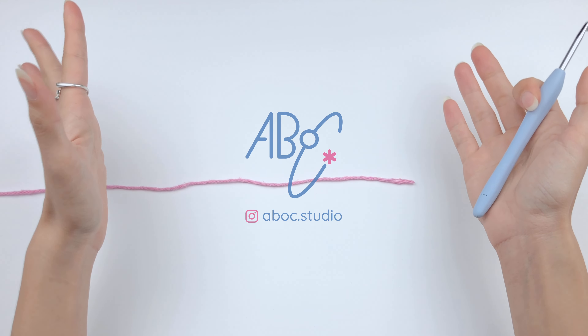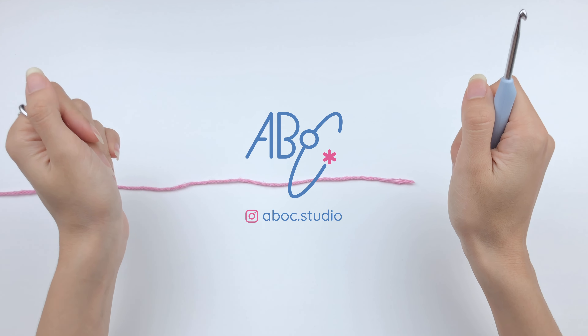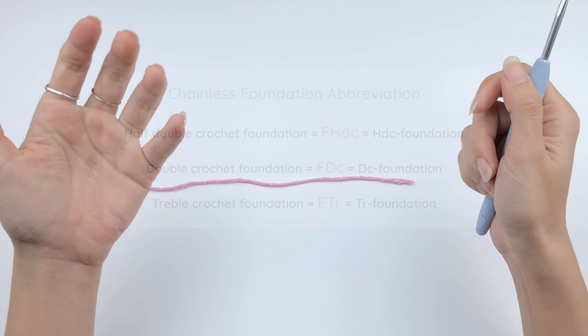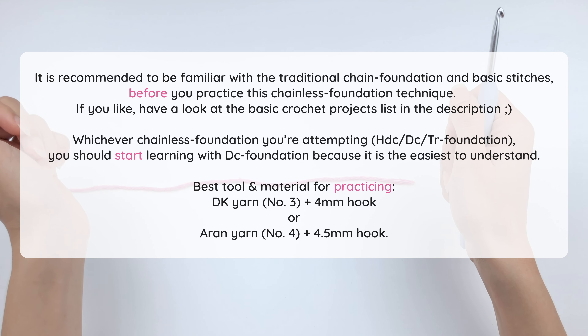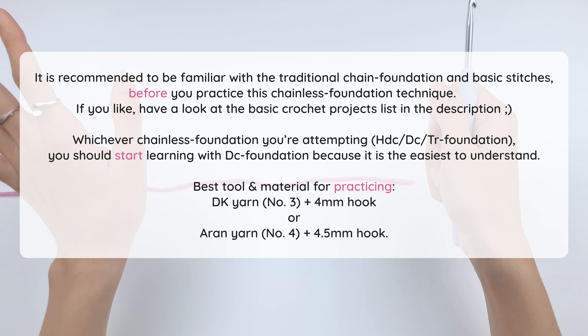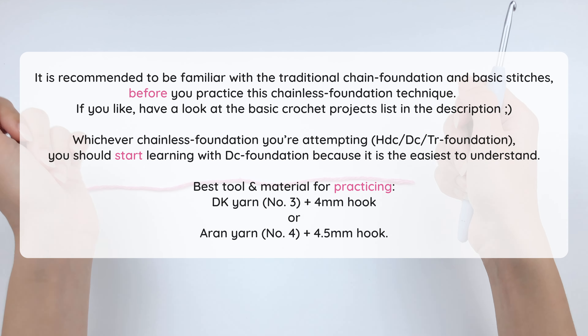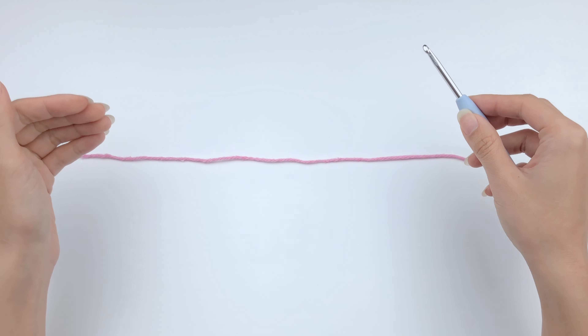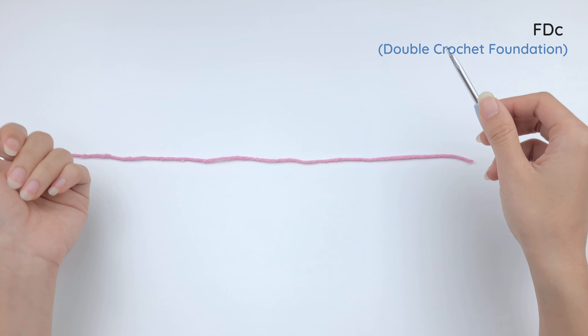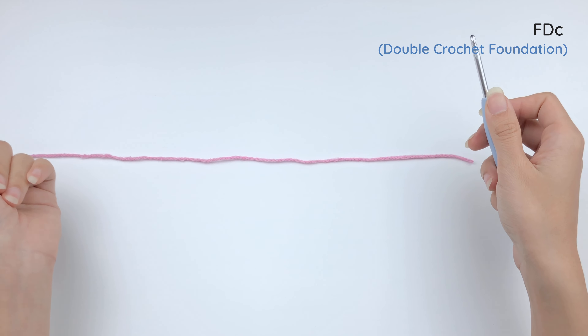Hi guys, welcome back to ABLC Studio. In today's video I will show you three types of chainless foundation. I do have some notes and you see them on the screen — they are pretty helpful, so you might want to pause the video to take a good look. The best place to practice the technique is the chainless double crochet foundation, so that's where we're gonna start.